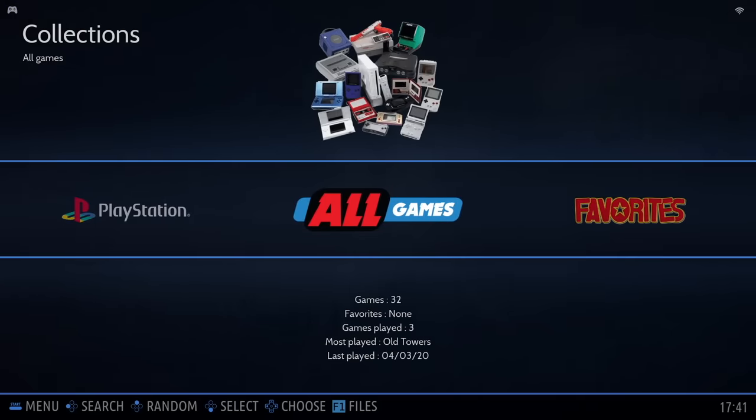Changing the look of Batocera is really easy. The stock theme that comes pre-installed is the Carbon theme. Personally I like it, but there are other great themes you can download. Since we're connected online, press Start and scroll down to Updates and Downloads, then Themes. It gives you a list with a quick preview on the right side. One of my favorites is Epic Noir — I'm going to download and install it. Once installed, go back to Start, then UI, select the new theme, and back up. It will automatically apply the new theme.